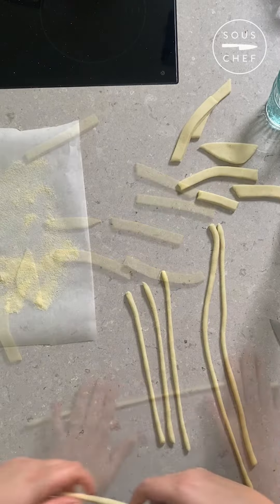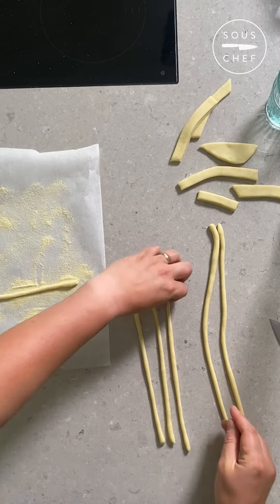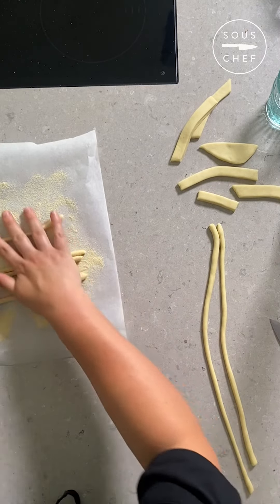Repeat with the rest of the strips, then dust with semolina and wind into nests while you repeat with the rest of the dough.